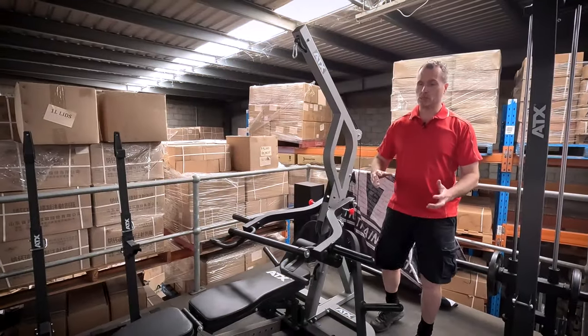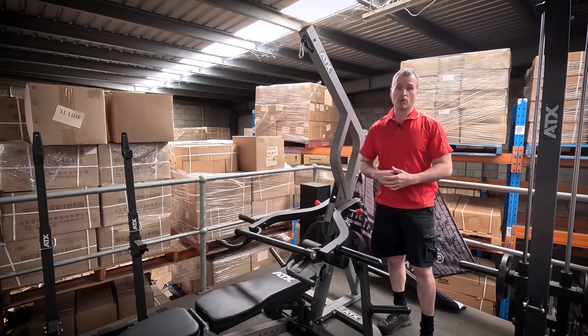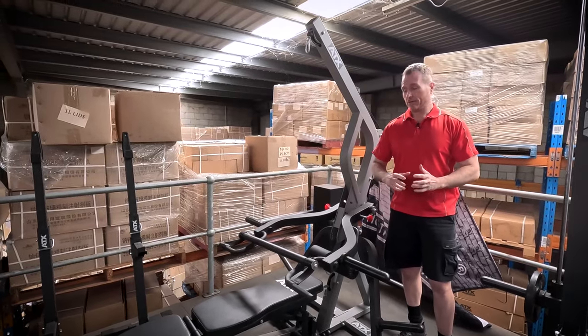I'll always say when you're buying gym equipment, don't scrimp on quality. So with both these options, you're getting a quality gym that's going to last you for decades.